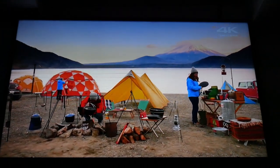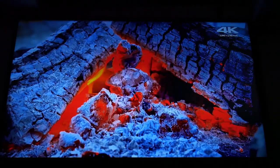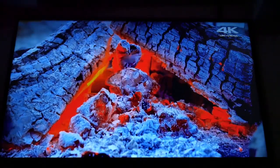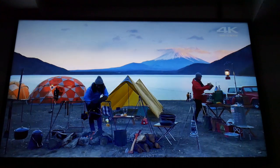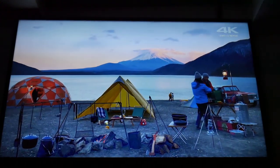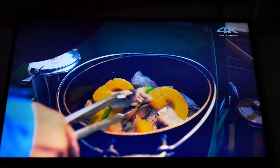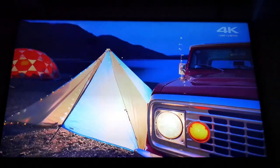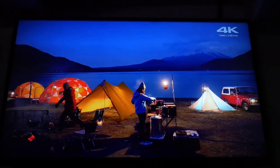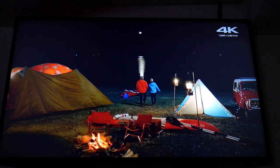I was really blown away by this TV for the price point, especially compared to the Insignia which just wasn't nearly as vibrant or clear. If you're out there shopping at Best Buy or Walmart and looking for your first 4K TV, I definitely recommend taking a look at this 49-inch LG — for the price point it might be something you'd be very interested in. If you like this video, hit that thumbs up, subscribe, and hit the notification bell so you'll know when I post my next video. Thanks for watching!